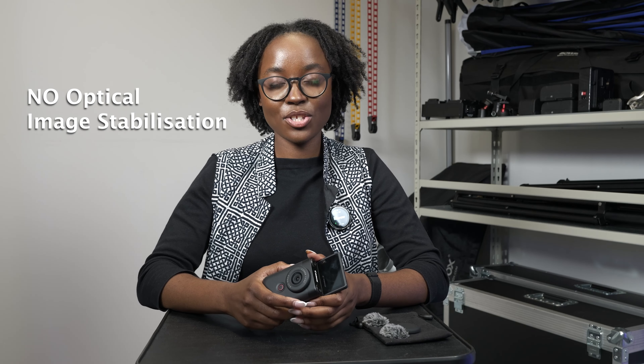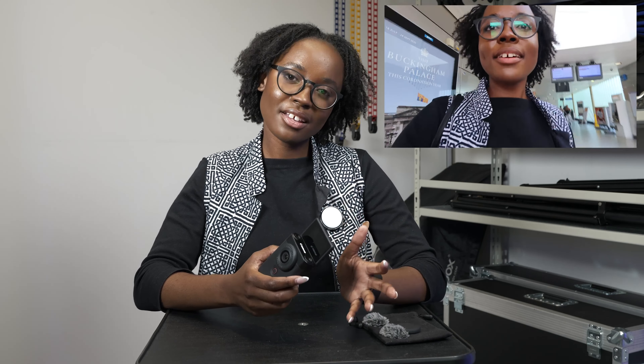As with every camera there are cons, and with the Canon PowerShot V10 it doesn't have optical image stabilization. It does have digital image stabilization where the software will try to stabilize the footage, but it's really not great if you're walking about and your footage can be quite shaky.